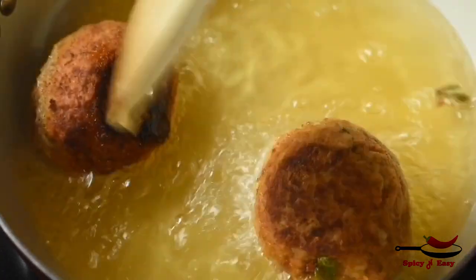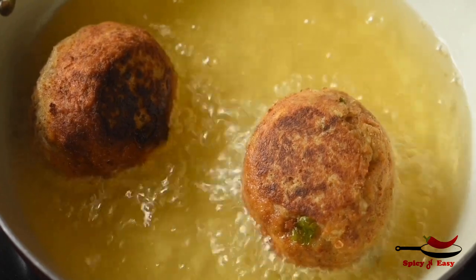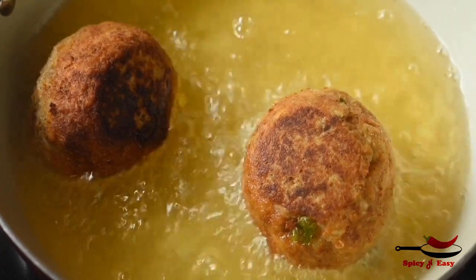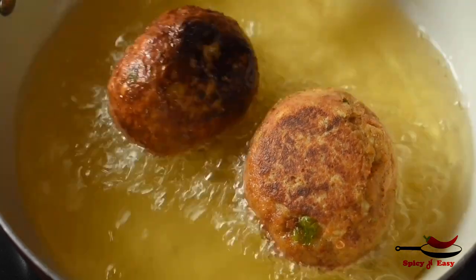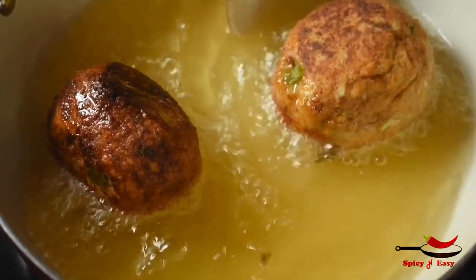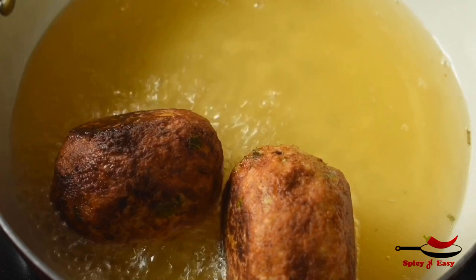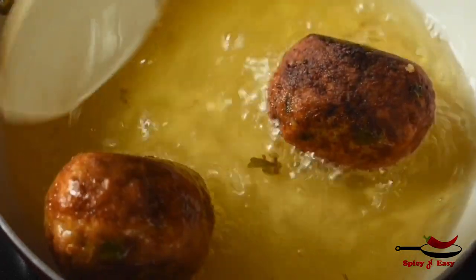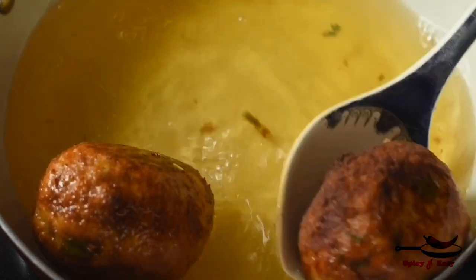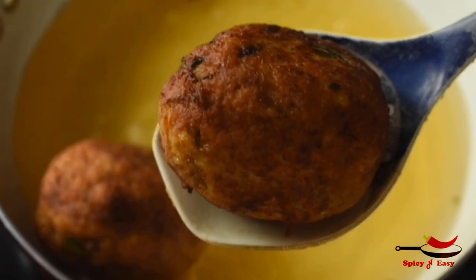I am going to serve it golden brown on the whole side, with ketchup and mayonnaise. Let's try it! I am going to show you how to do this recipe. If you want to try it, please subscribe to the channel and do not forget to subscribe.